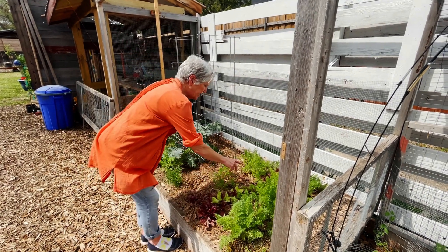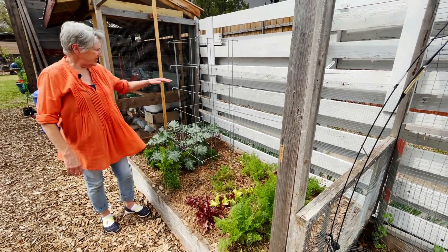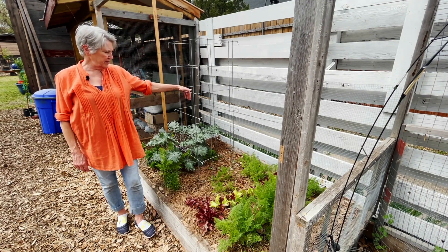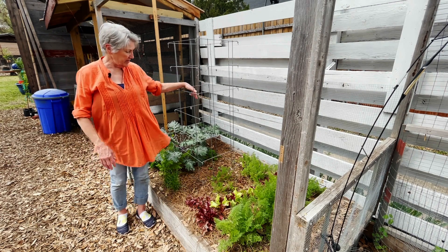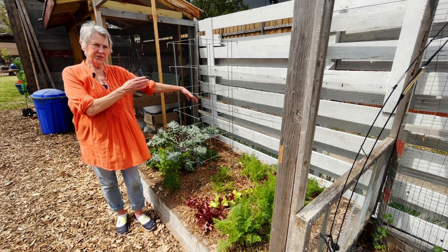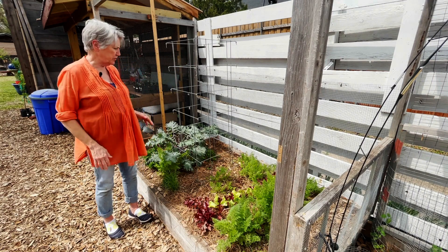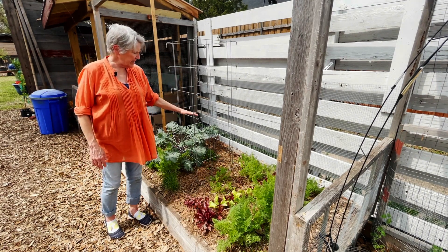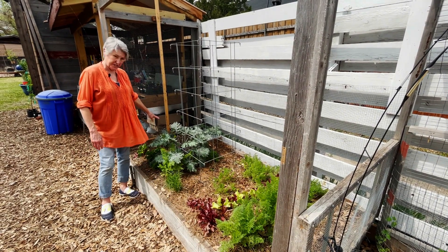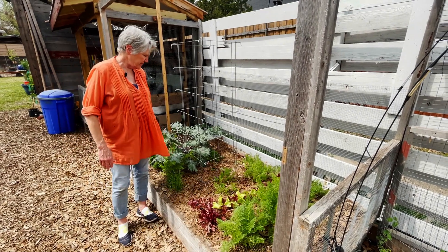There's also a second and third planting of carrots and lettuce in here. In this cage I've got a Tondo heirloom Italian squash, and I'm going to train it to a center stake so I can grow it vertically — because squash just goes everywhere and takes up too much room. I'm doing the same thing with this melon, which is a lemon drop melon — another new heirloom I'm going to try. Thank you very much, Baker Rare Seeds.